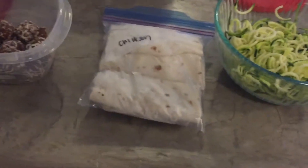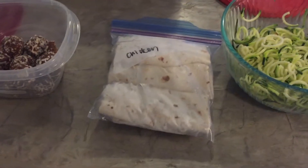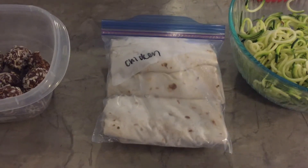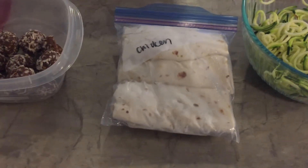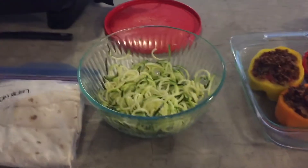For breakfast this week we're going to have burritos — homemade freezer burritos. I made a big batch of these last weekend. I did some of them with chicken this time: chicken, cheese, black beans, and scrambled eggs. Those probably take about 30 minutes at the most to prep from beginning to end.